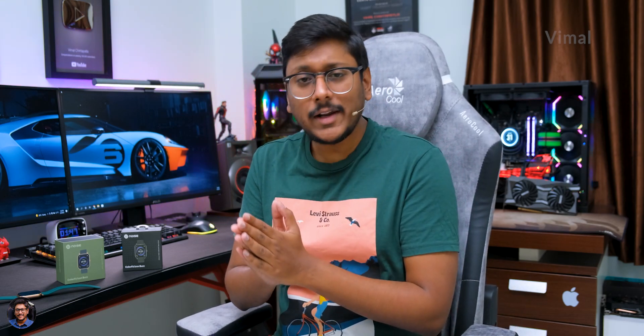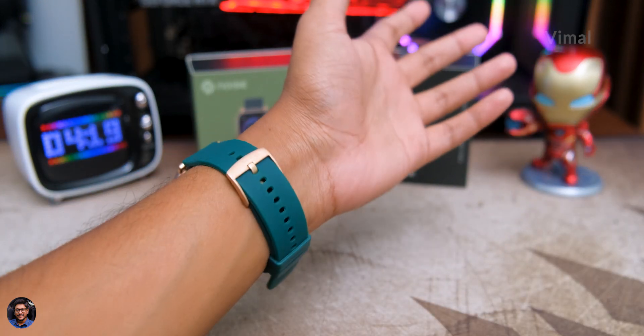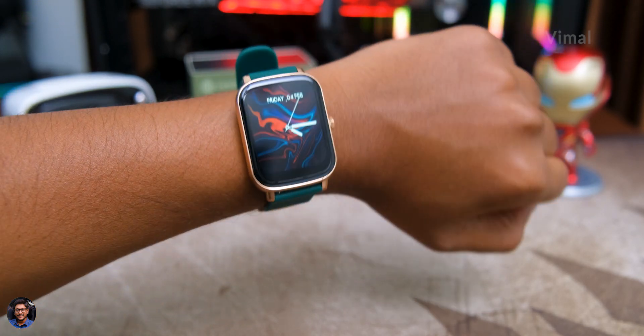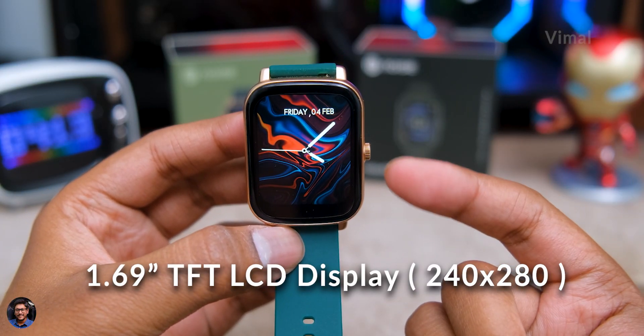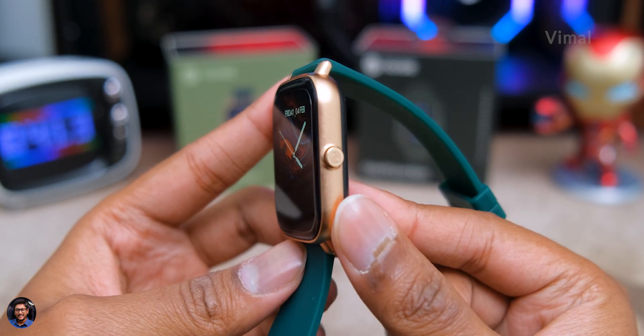Now let's directly get started with my actual review. First of all, the watch looks really attractive at this price point — Noise has done a very good job with the color combinations. The Color Fit Icon Buzz features a 1.69-inch squarish form factor display with a resolution of 240 by 280, and display quality is actually pretty good.